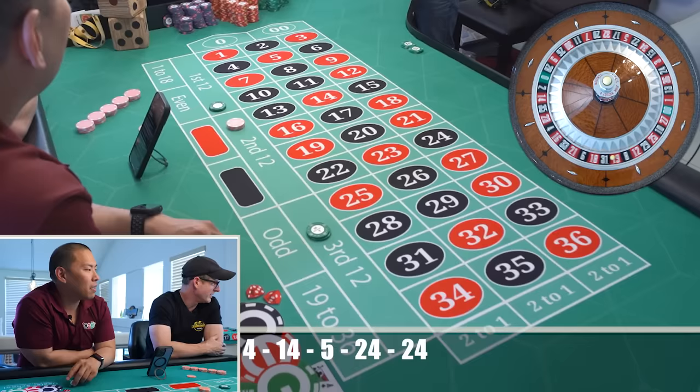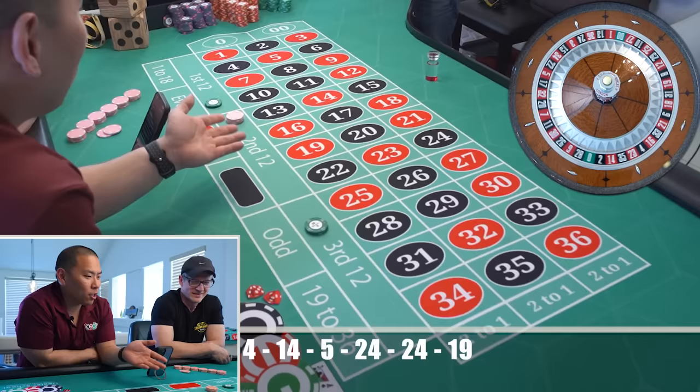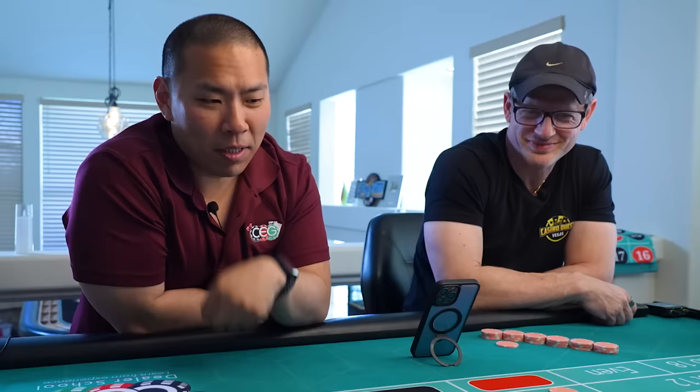Oh wow, that's gonna hurt. How many friends you got? You're covering two-thirds of the wheel — how can you lose? It's impossible! Oh there you go buddy, one out the gate — finally. Watch now, I'm going to step number two.